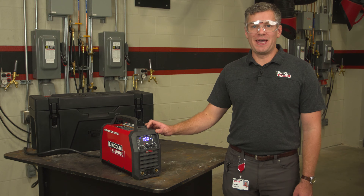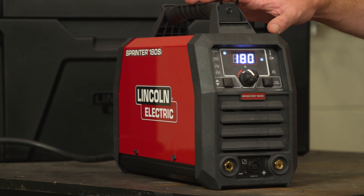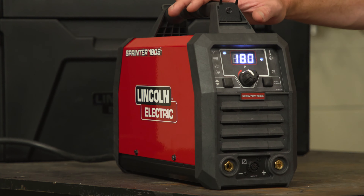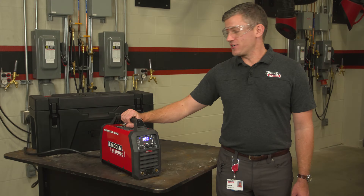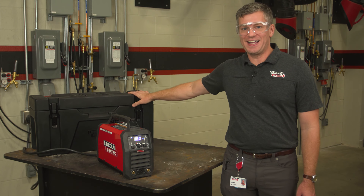Hi, I'm Jacob Worsh, product manager for Lincoln Electric, and I'm here today to talk about the Sprinter 180 SI. This is an inverter-based stick machine which gives it its small size and light weight. It's under 20 pounds and includes a shoulder strap and has an optional carrying case.